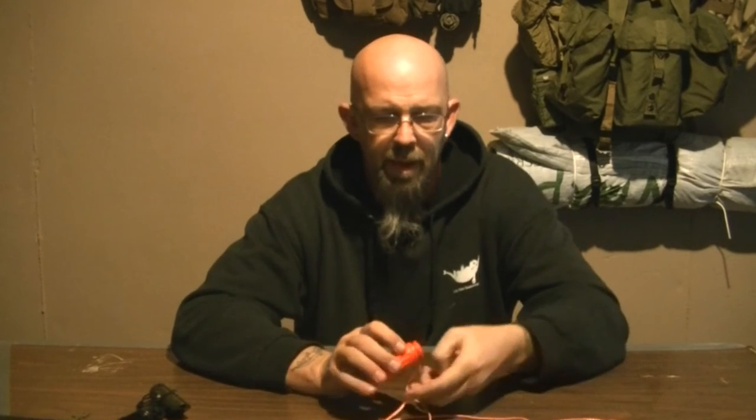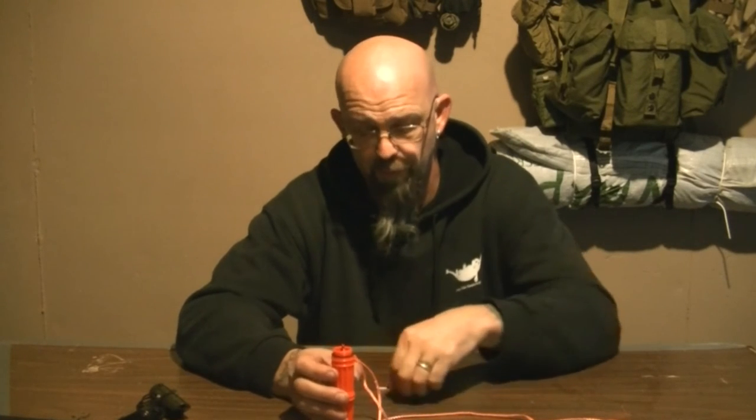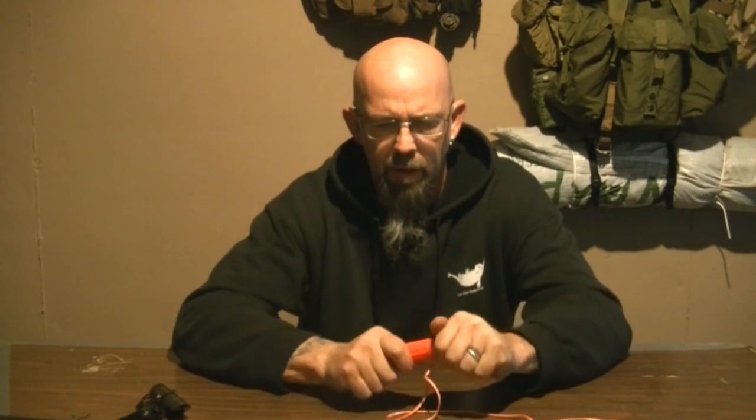It's tiny but it could work for signaling. It also has a compartment for matches — I have waterproof matches in here. These are not storm-proof; I think the storm-proof matches are too long to fit. But this is a good one if you're looking for a whistle with fire-starting capabilities. This one is actually going to go on my survival bag.